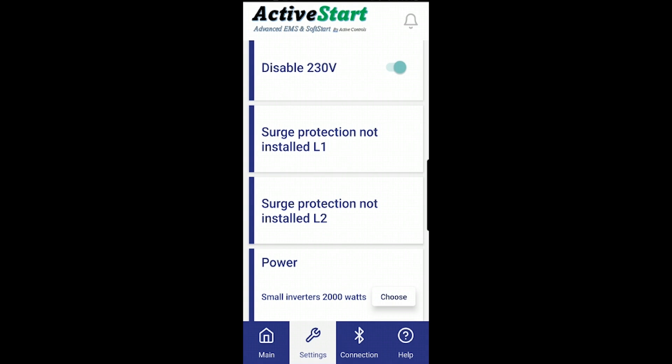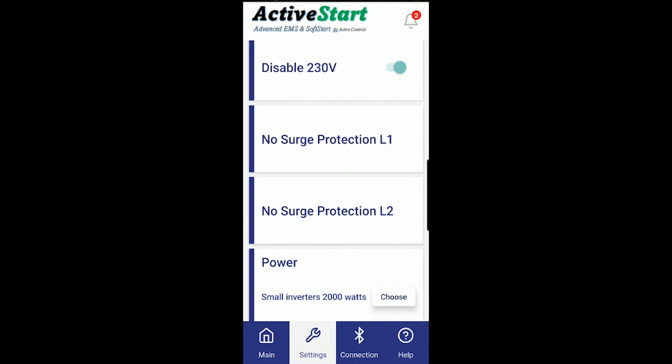Note that surge protection status is only detected on power up, so it requires powering down the board first. As you can see, I did a power cycle of the unit and removed the jumper. With the jumper removed but the surge protection board not yet attached, the app shows 'no surge protection' on L1 and L2 — because the board is not physically installed.